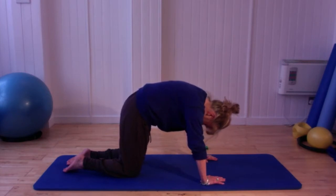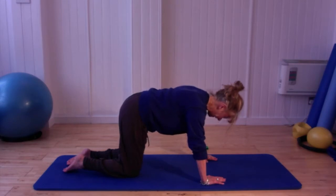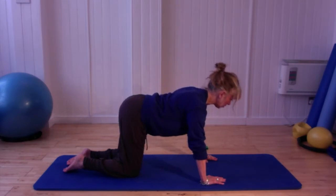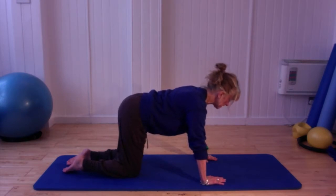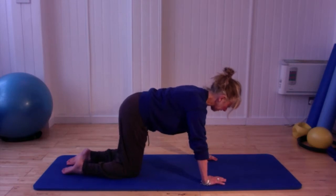Breathing in to hold it there, and then breathing out to get that little bit of extension. Bring yourself back to the centre with that back beautifully wide and open and your head lifted in line with the rest of your spine.